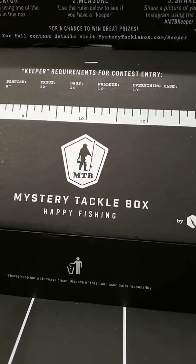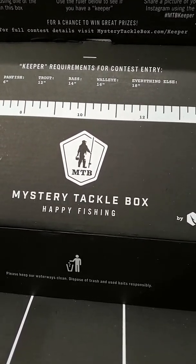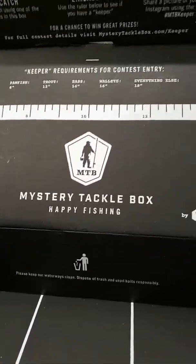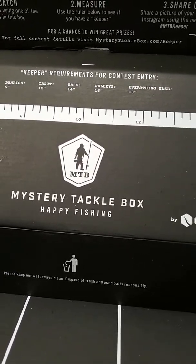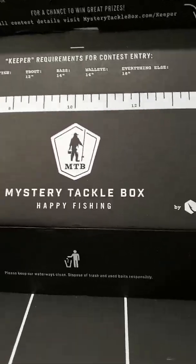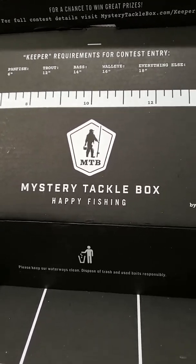The third box I'll be getting out of my three-month subscription will be a multi-species box. The next box should arrive around June 15th, since each box ships on the 10th of every month. Don't forget to like, subscribe, and comment — thank you and have a nice day, see you next time!